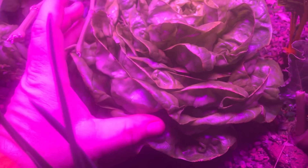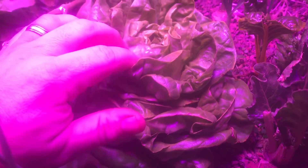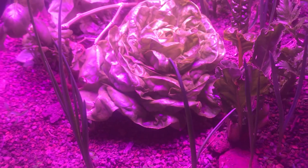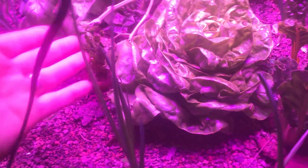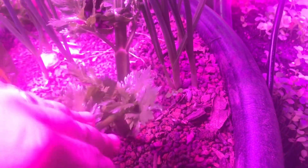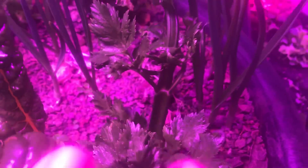Look at the size of this lettuce since we put it in. You can see it's almost ready to start going to seed. I've let it go that long just to show you what happens when you drop lettuce into one of these beds. You can see the celery cores I put in — how they're dark green now and really beginning to set up new growth.